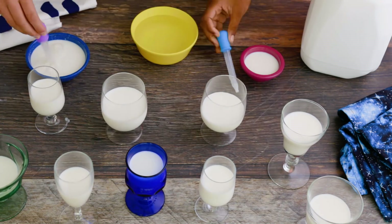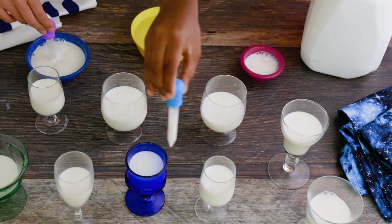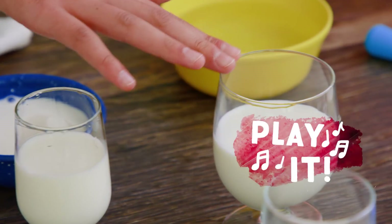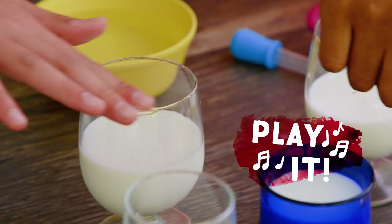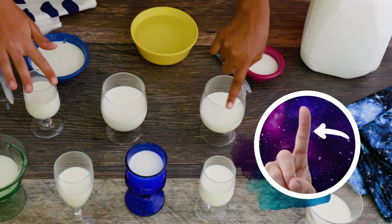Fill each glass with milk and change the amount in each one. The higher the level, the lower the sound. Now hold the bottom of the glass and run your wet finger along the edge. For a more consistent tone, use this part of your finger.